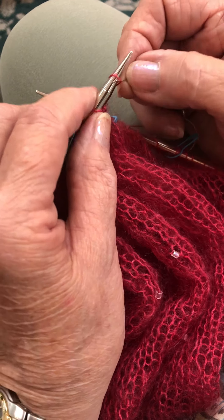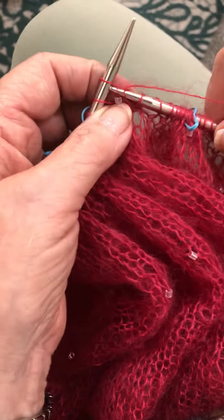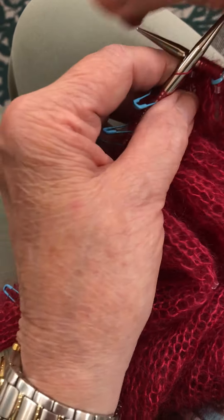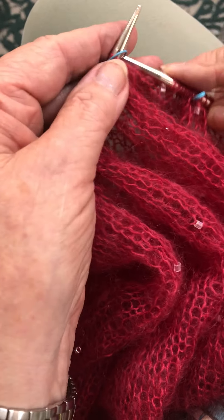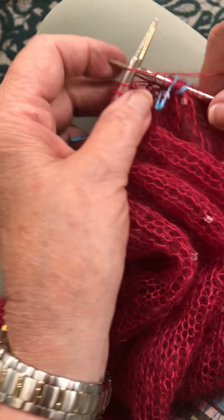You pop it back on there and you knit it — that's a cool way to do it. Not too hard, much easier. Let's watch it again.